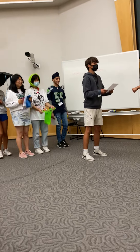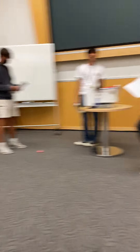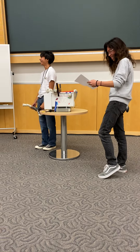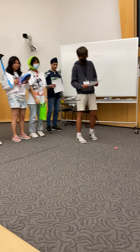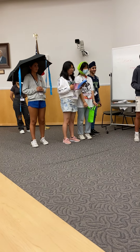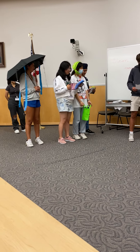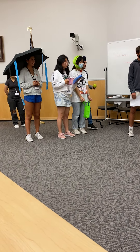Ding dong! Trick-or-treat! I can't wait to try this out. Awesome candy! Wow, so much candy — it'll work!